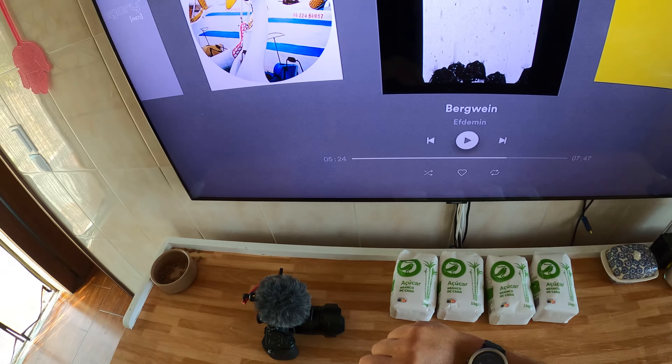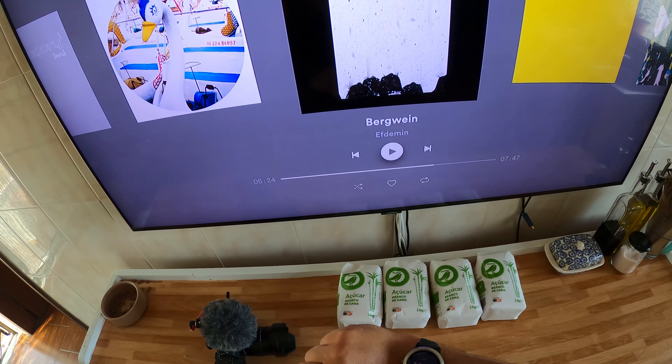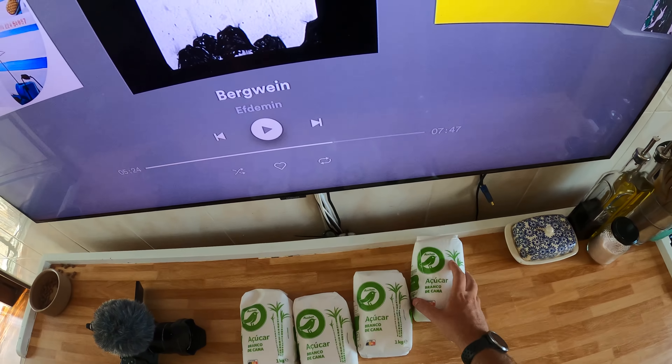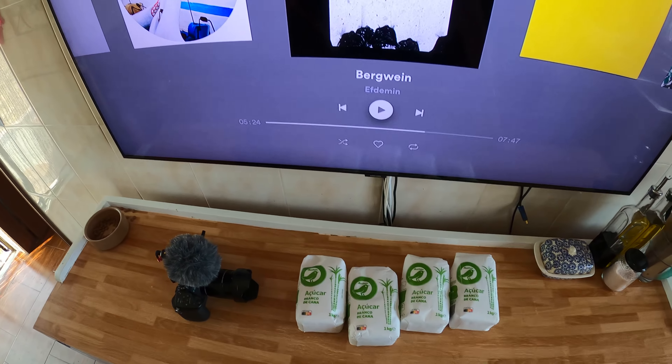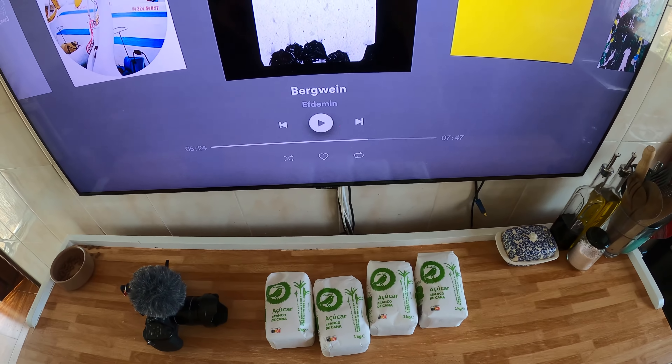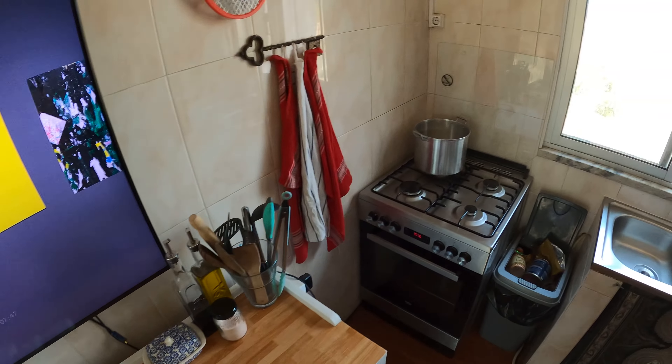It's Friday the 7th of August 2020, 11:42. We're going to sort out the bees. The bees basically need some sugar water just to help them, give them a little bit more energy, because we got our hive quite late on in the season.